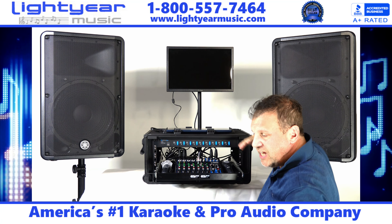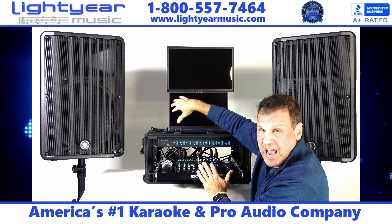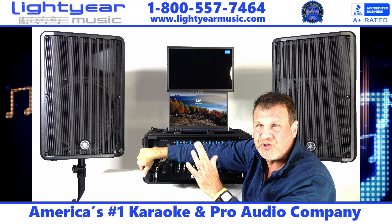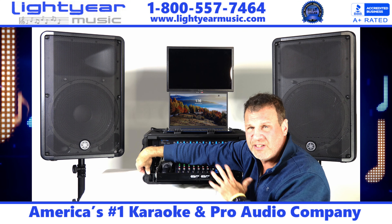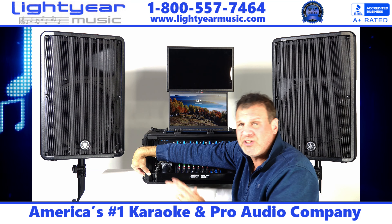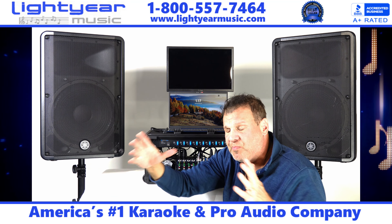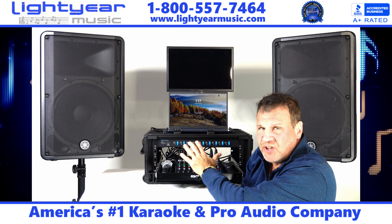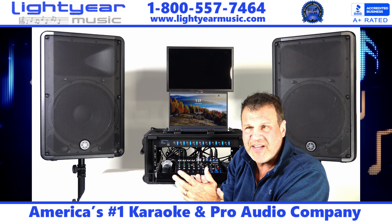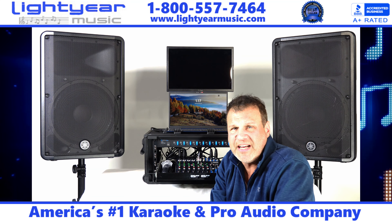We include 30 days of free tech support with PC-to-PC remote access so we can log directly into your laptop from our store and assist you — whether you need help with the software, loading music, or anything else. Nobody else in the United States offers free tech support for karaoke systems like this. We also have a YouTube channel with five or six additional videos covering the software, mixer, and speakers. Please check out our other videos, subscribe to the channel, and like this video. Thanks for watching — Chuck at lightyearmusic.com.